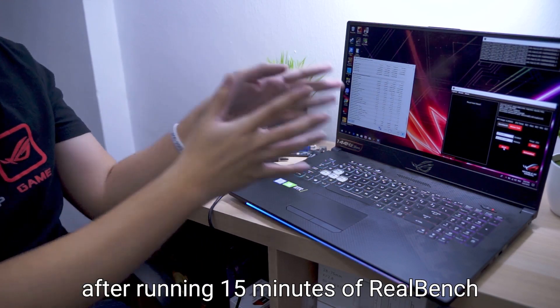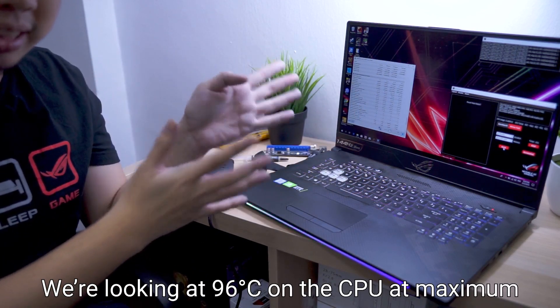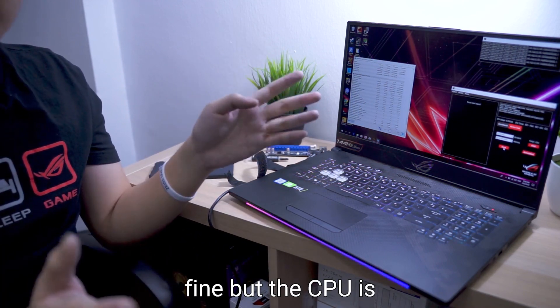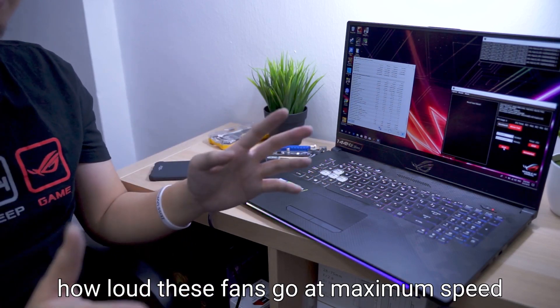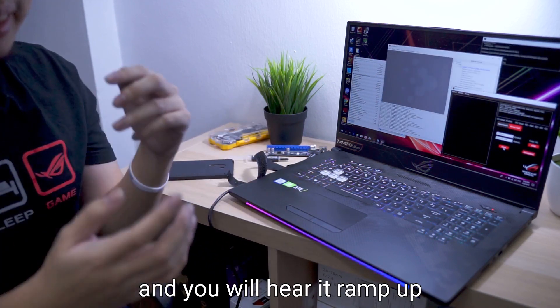After running 15 minutes of RealBench, we are looking at 96°C on the CPU at maximum, and also 87°C on the GPU. The GPU is fine, but the CPU is seriously quite worrying. Just to give you an idea of how loud these fans go at maximum speed, I will start the benchmark now, and you will hear it ramp up.